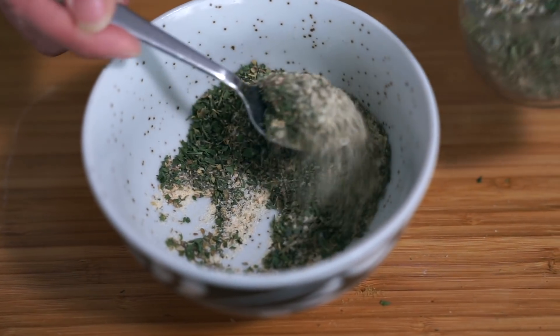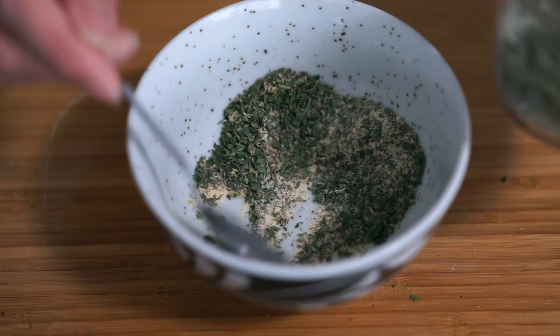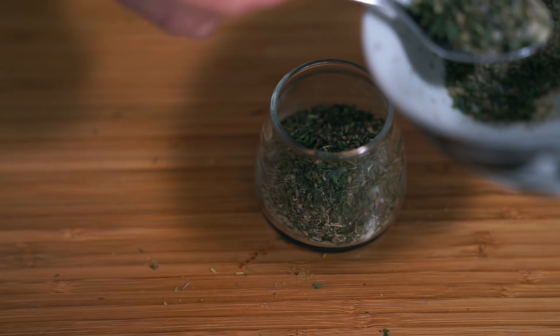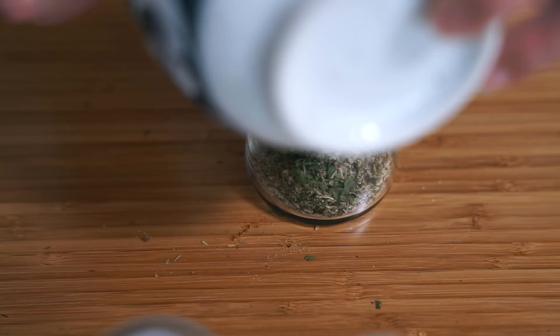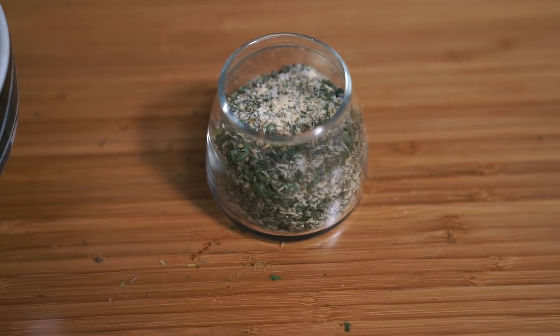You would use about a tablespoon with a cup of yogurt to marinate your chicken or whatever meat you're using. You can also sprinkle it on salad, use it as a base for Greek salad dressing, or use it as a dry rub. So many uses.